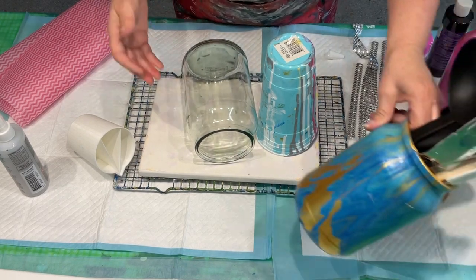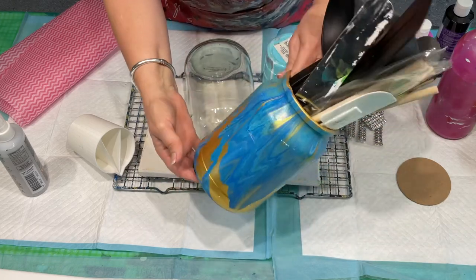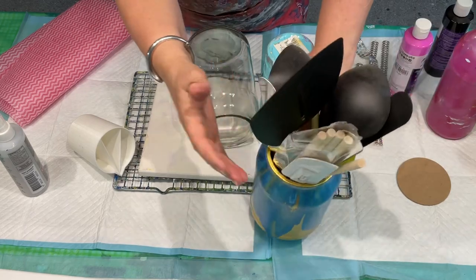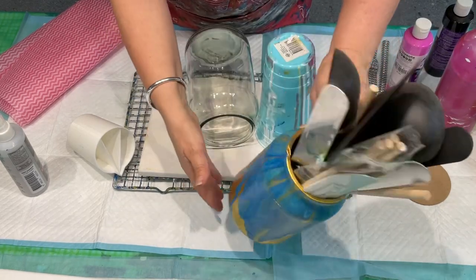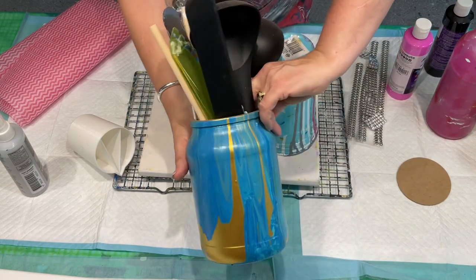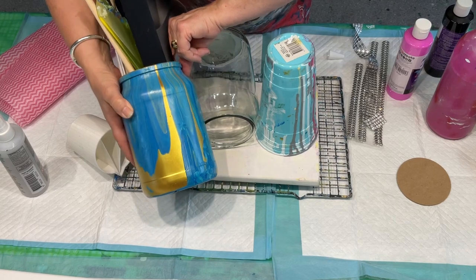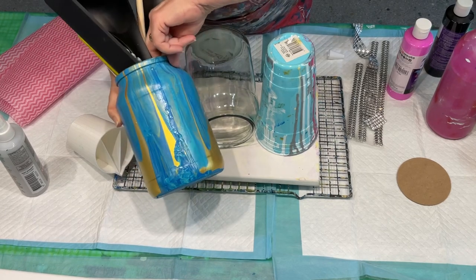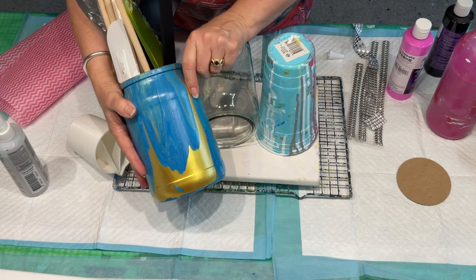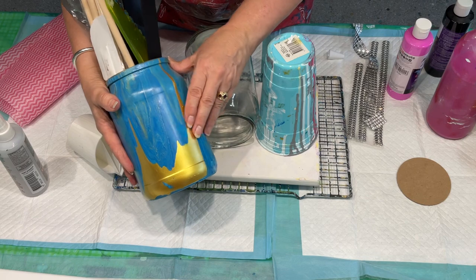I've done this one a long time ago — this particular one I poured over. I don't know if you can see it, but I poured over and it's my utensils container, and it's in my art room. You could definitely use it as a utensils container in your kitchen and do it in your kitchen colours. I either seal them with just a gloss varnish, or you can actually resin them.